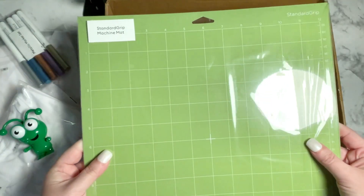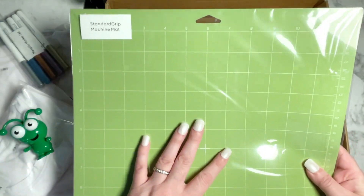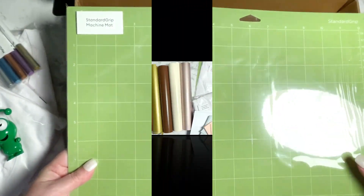Last but not least is a set of standard grip machine mats — you get two in this pack. Perfect for keeping up to date on your mats and always having a nice fresh mat to work with.